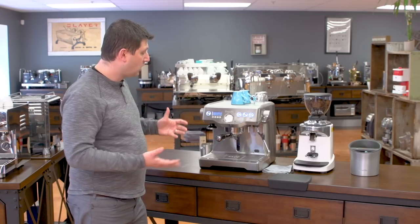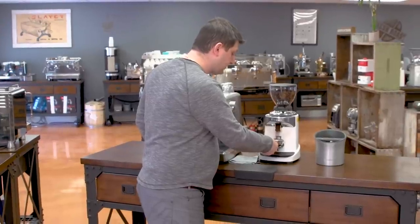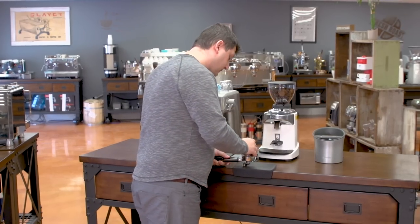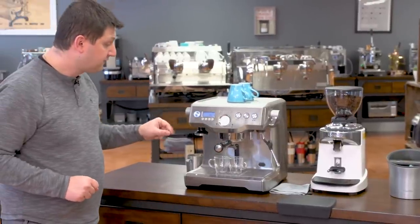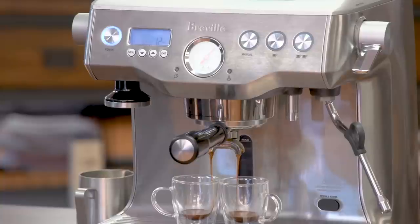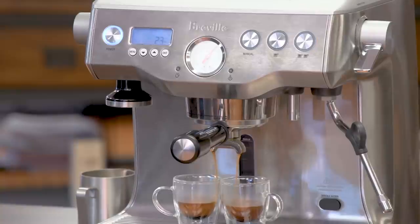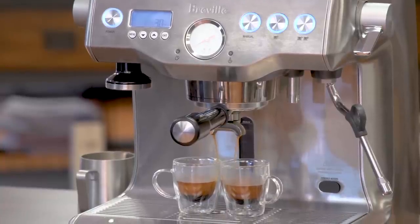Now let's make some drinks. Alongside the Breville, I'm using a Chiado E37J grinder — it's very quiet and a great companion to your Breville Dual Boiler or any prosumer-level machine. I take my tamper and begin the extraction. I have my pre-infusion set to five seconds, and after five seconds you hear the pump turning on at full pressure. You can see on the pressure gauge — also included on the dual boiler — I've got about nine bars of pressure, which is what you want for espresso. I'm getting a nice extraction with good crema.